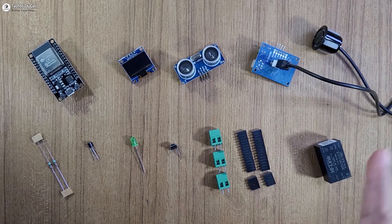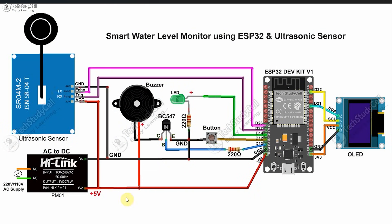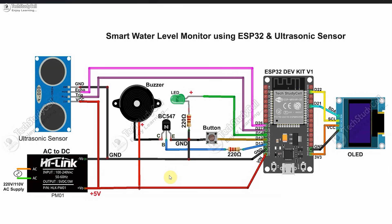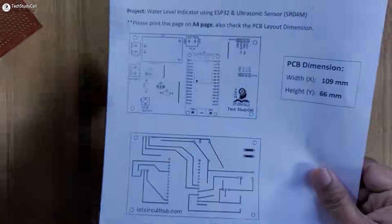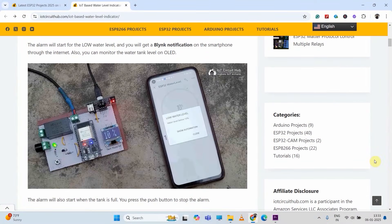Now we have to connect all these components as per this circuit diagram. In this circuit, if you use an AC to DC converter, then you can directly give AC supply to this circuit. Otherwise, you have to give 5V DC supply. Here I have used the waterproof ultrasonic sensor as we are going to use this circuit inside a water tank. But if you want to use this circuit as a theft alarm or for object detection, then you can also use the standard type of ultrasonic sensor. The circuit is very simple — you can easily make it on the zero PCB with the help of this PCB layout. You can download it from our website, iotcircuithub.com.